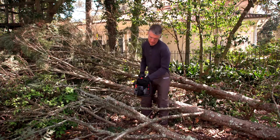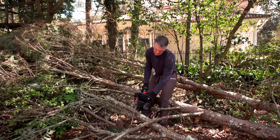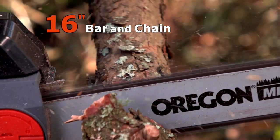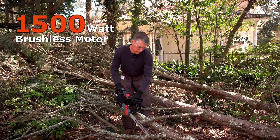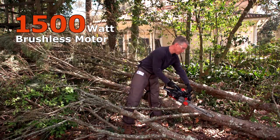Simply release the chain brake with push-button ease. The DR Pulse has a 16-inch Oregon bar and chain, and a 1500-watt brushless motor that can handle big branches with ease.